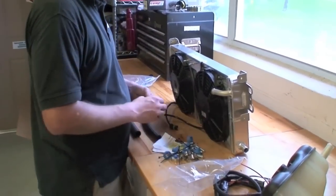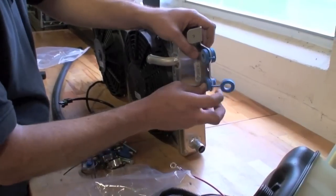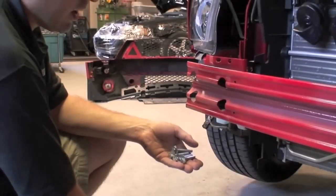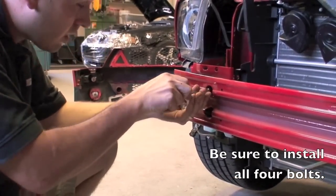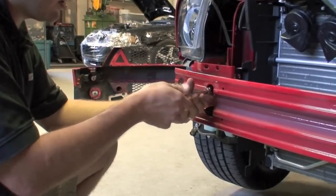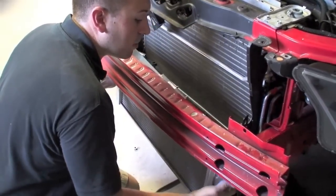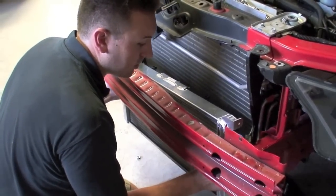These little blue grommets get installed in the heat exchanger. AFCO supplies longer bolts to go through the bumper support — it helps if you only thread them about halfway through until you've mounted the heat exchanger. I like to install the heat exchanger without the pump and add it later. These black plastic shields on the side can get in the way, so you have to push them out.